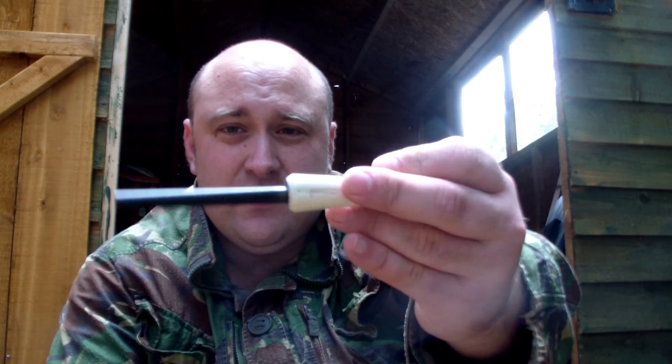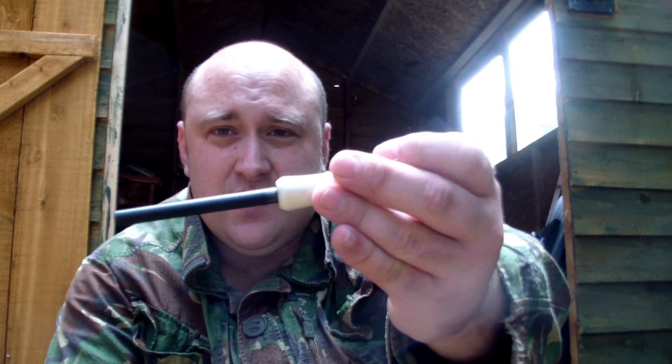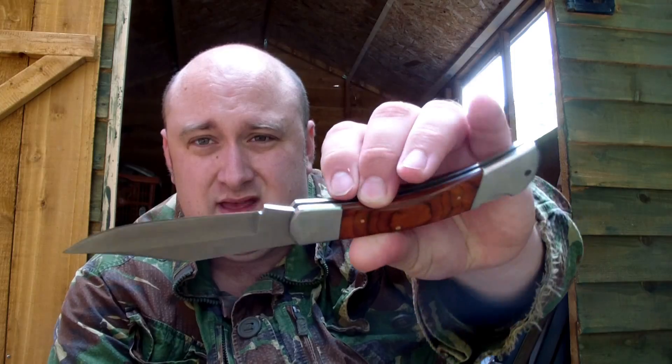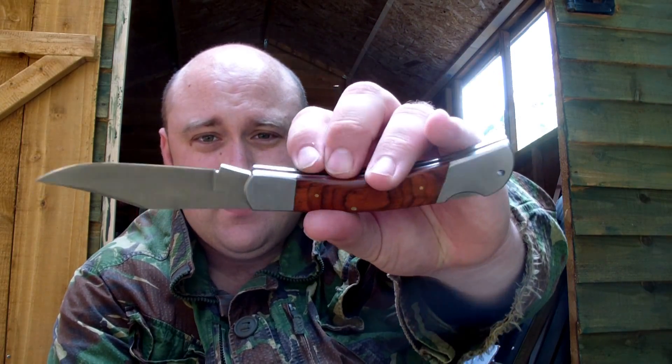I'll send a link to the Ben Orford down below. I also bought another fire steel — I love buying fire steels — and this one is also made of antler horn. My wife bought me another knife as well. If you don't know, I'm very much a knife collector — vintage knives or anything like that. She bought me a Highlander lock knife.